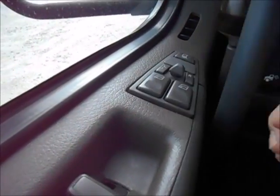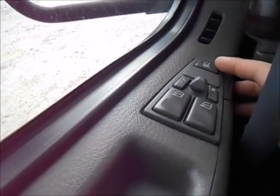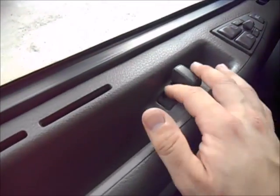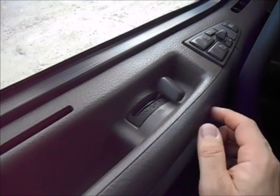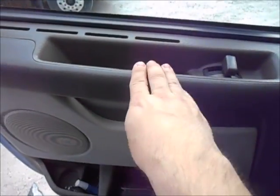Those will light up whichever one you have on, and then you move the lever to adjust the mirrors. This is your mirror heat. Your door lever — push forward to lock, that's the neutral position, pull back to open the door.